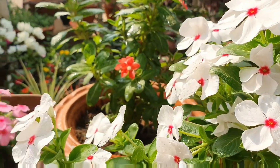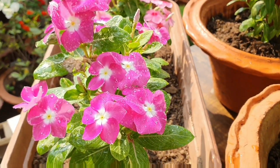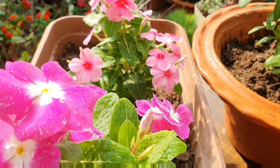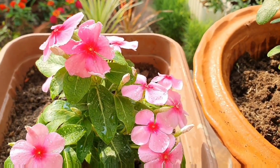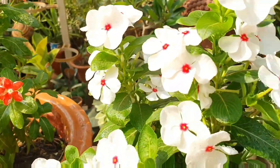Let's talk about some common diseases. Sometimes you notice the sudden dying of healthy plants — that is because of root rotting. It mostly happens in the rainy season due to over-watering, which always leads to fungal infection in the root systems.